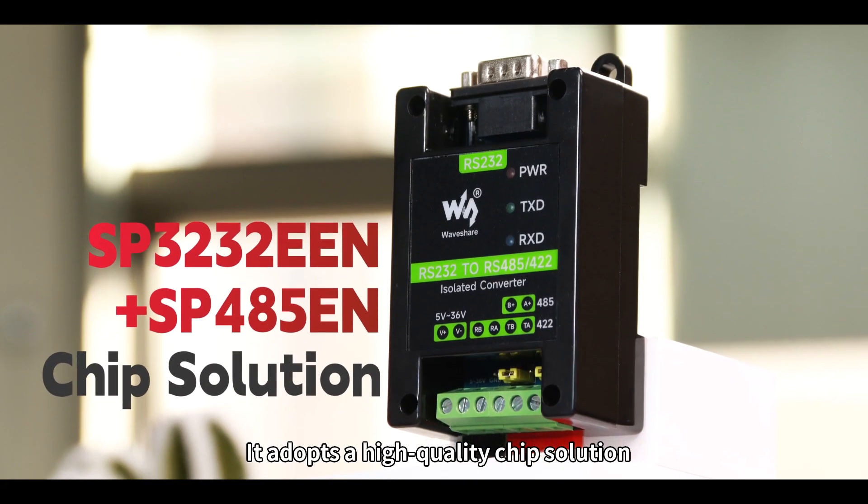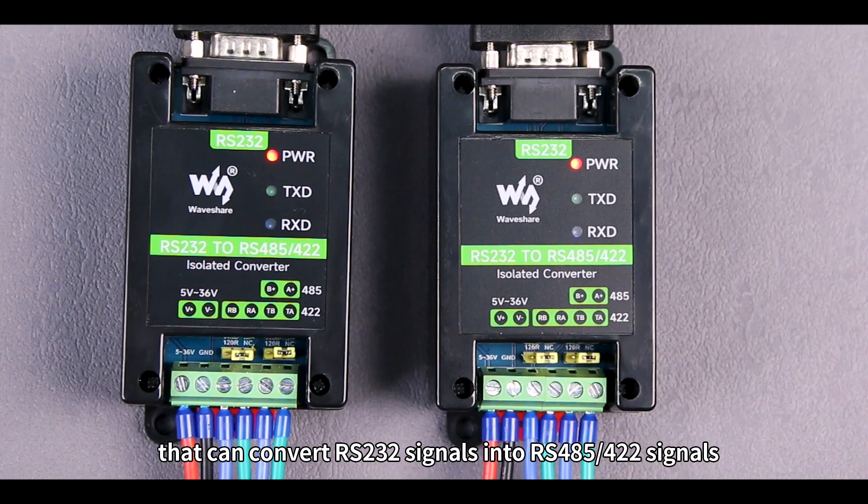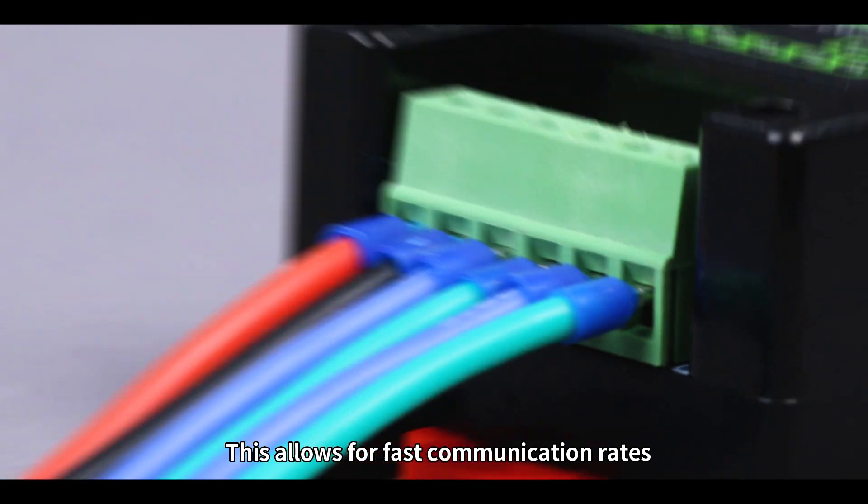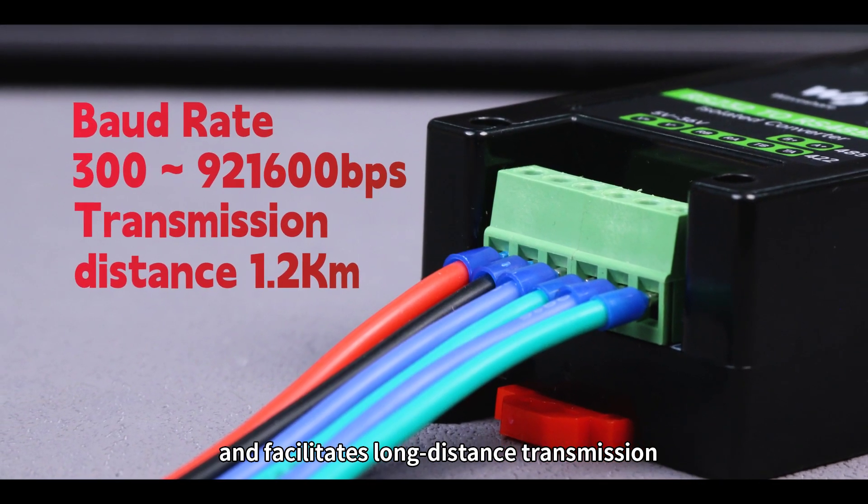It adopts a high-quality chip solution that can convert RS-232 signals into RS-485/422 signals. This allows for fast communication rates and facilitates long-distance transmission.